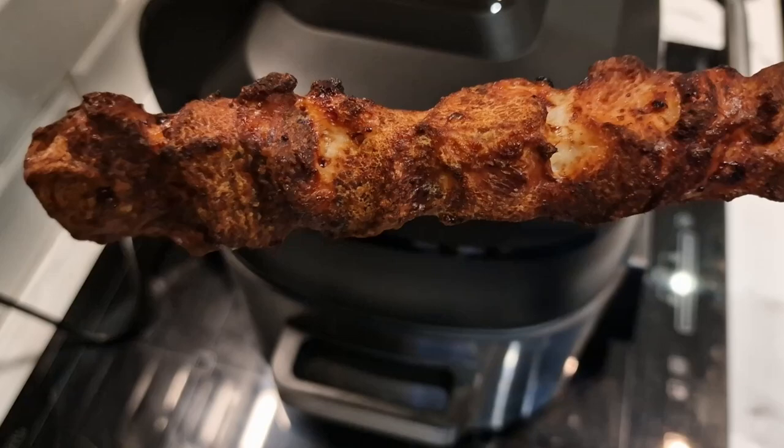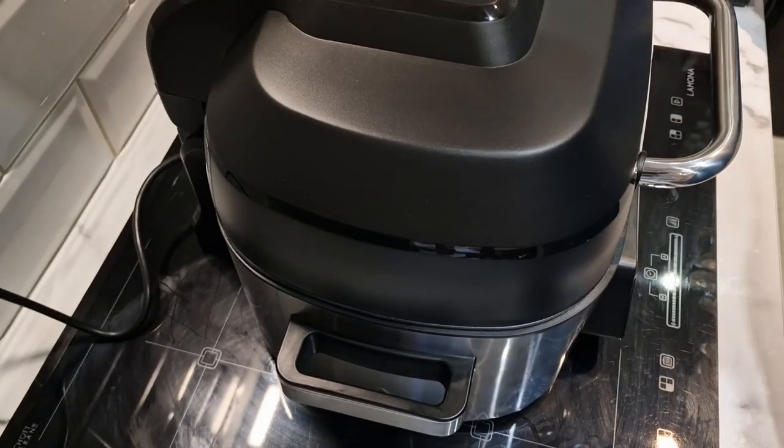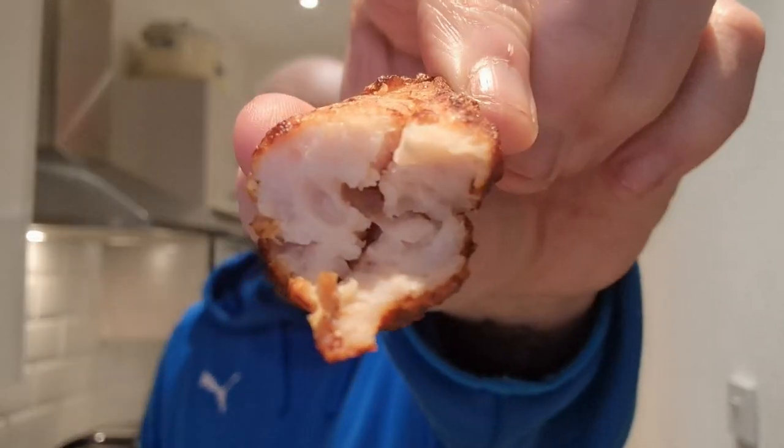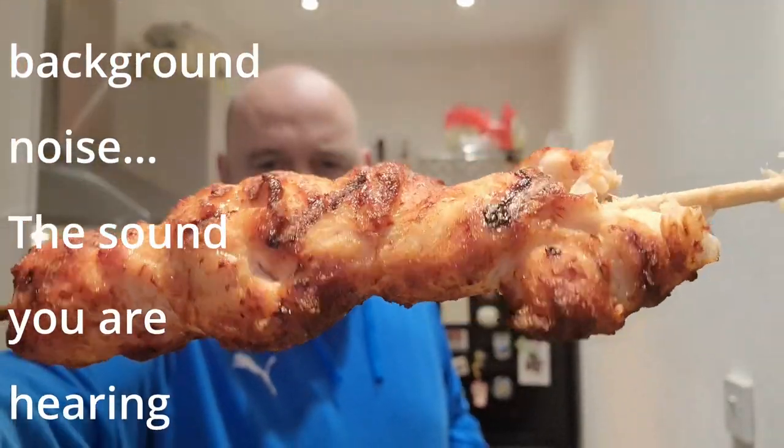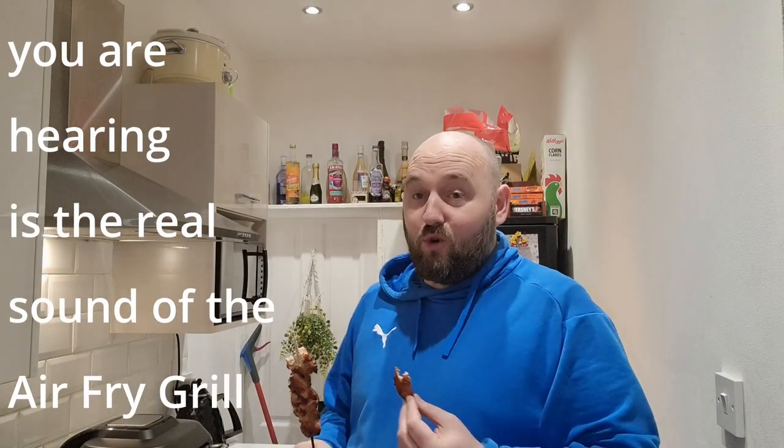We'll have a taste of this normal plain one - look at that, it's like it's been done on the barbecue. It's the all-important taste time. Look at that chicken in there. So I'm going to give this a go, just plain. The barbecue ones do look good. Oh wow... hmm, oh my god! So soft and succulent, perfectly cooked, gnarly on the outside, crispy - proper like barbecued. Even a little bit smoky to be honest.